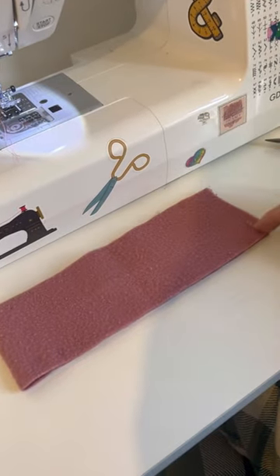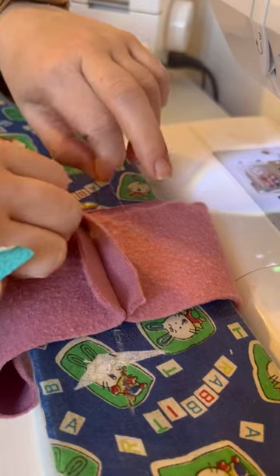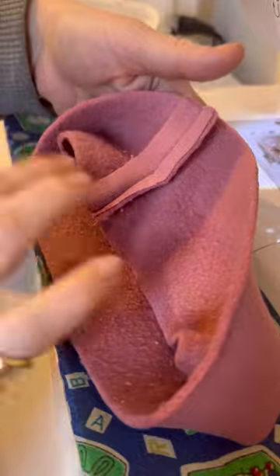So now we're going to move on to the neckband. You've got your neckband piece and you sew the short ends together. Make sure to snip all your threads along the way using my adorable little tiny scissors, and we're going to press that seam open with our iron.